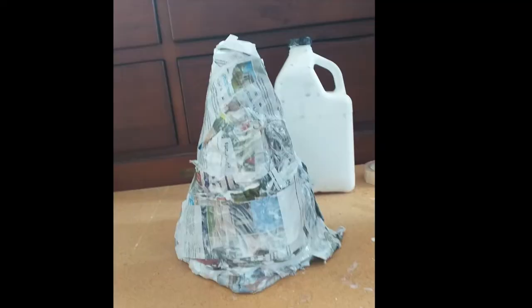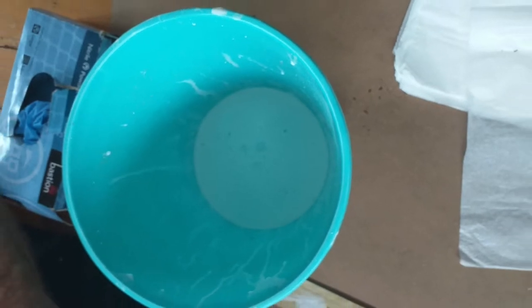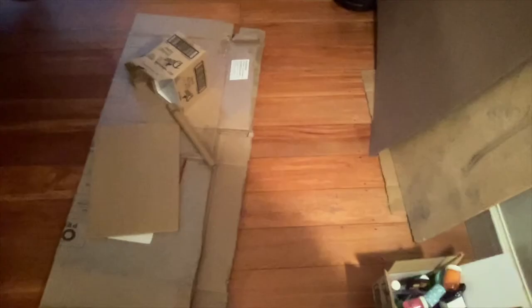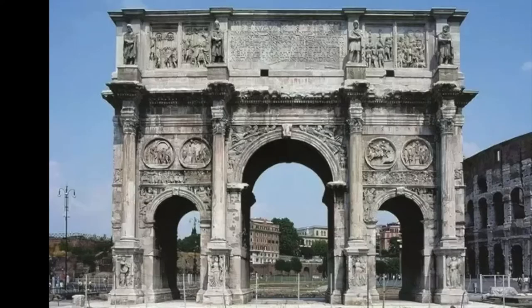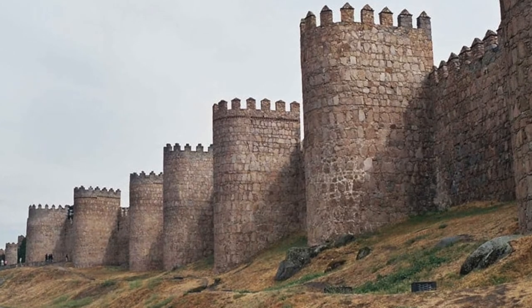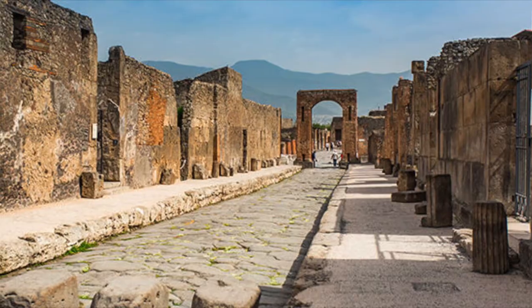To start off I decided to do paper mache, so I cut up pieces of newspaper and used PVA glue to make my volcano. I then got lots of cardboard and little boxes to make sculptures, houses and the walls. I also made additional things like a little coliseum, a bath and some Roman arches.